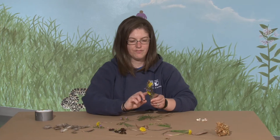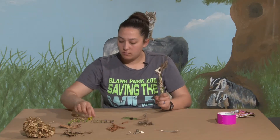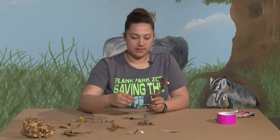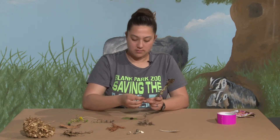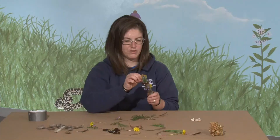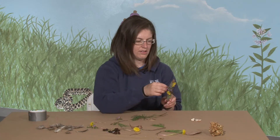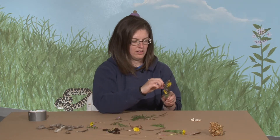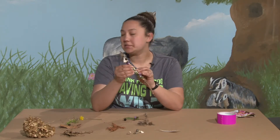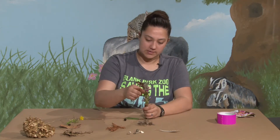That would be a little bit easier — I've seen people make bracelets out of flowers where they weave them together, but this tape approach would be a lot easier than doing that. I think I've covered up almost every part of my stick. You really want to cover it so that it doesn't collect dirt or other things that aren't as cool as your pieces of nature.